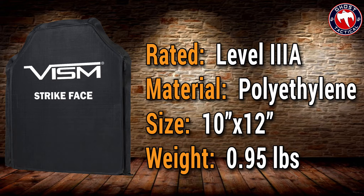It's constructed of ultra high molecular weight polyethylene, creating a lightweight ballistic panel. It is rated level 3 Alpha, which is capable of stopping 44 Mag, 357 Sig, and below. The flexible design allows the panel to conform to various shapes. It's ideal for use in body armor carriers, backpacks, laptop cases, luggage — whatever.